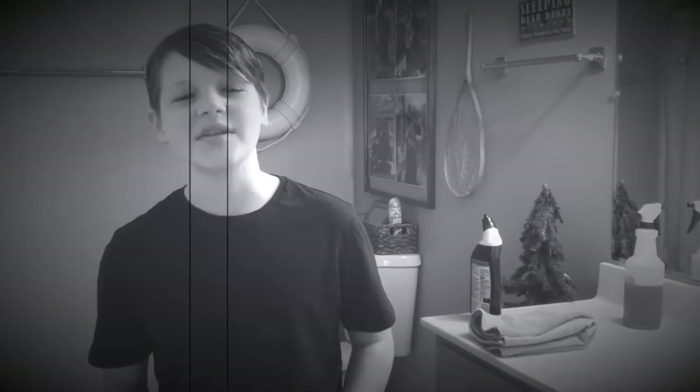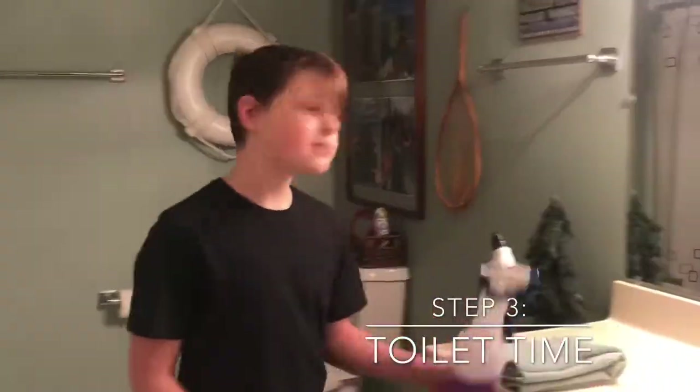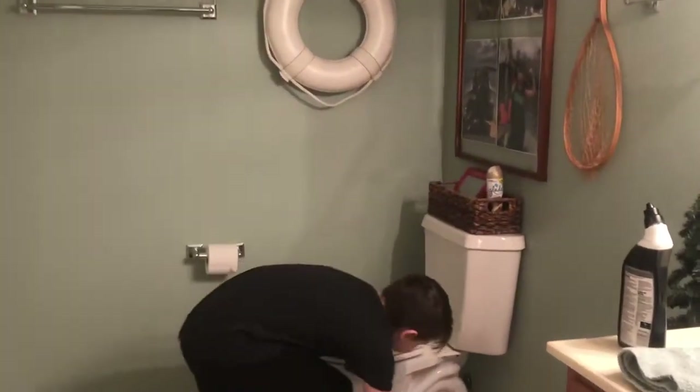Now for everybody's favorite time — toilet time. The first thing you're going to need to do is take this and spray it all over the outside of the bowl, like this.